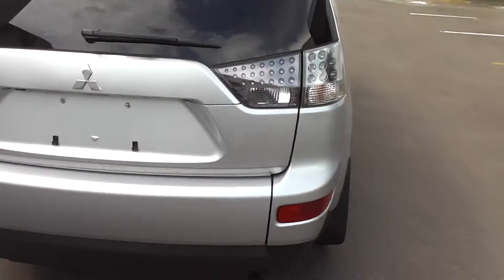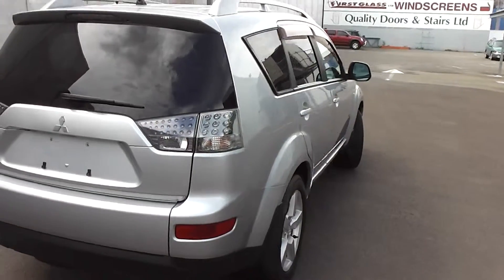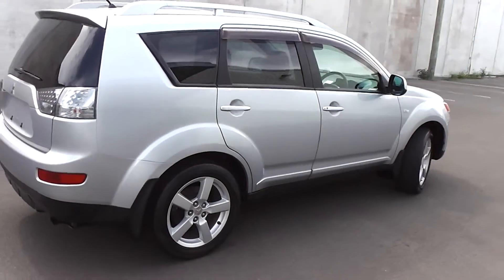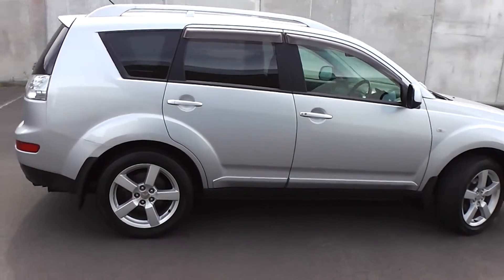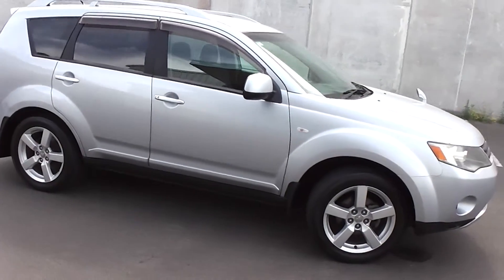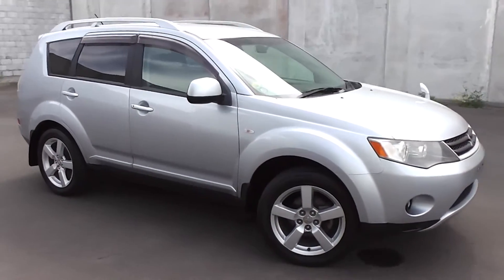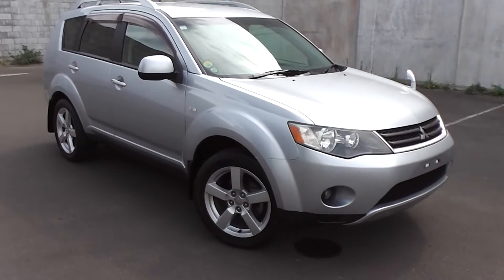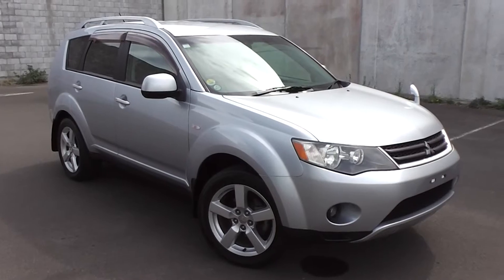So there you have it — a very clean and tidy 2006 Outlander, five seat SUV. You can finance this Outlander from no deposit finance. We've got very competitive interest rates available right now. Please give us a call for an obligation-free finance quote, or you can go to our website www.pdm.co.nz where you can do an online finance application.